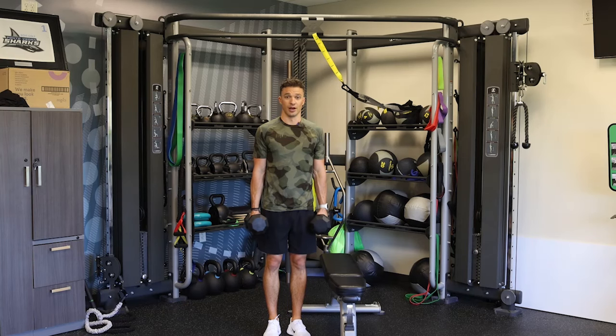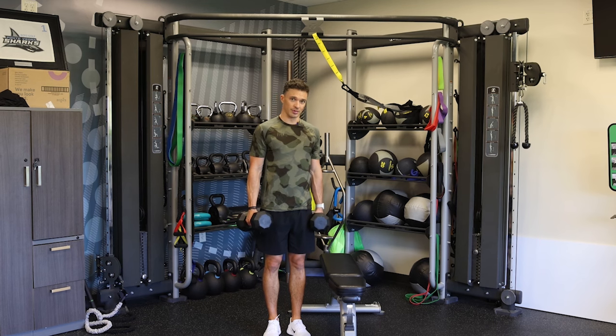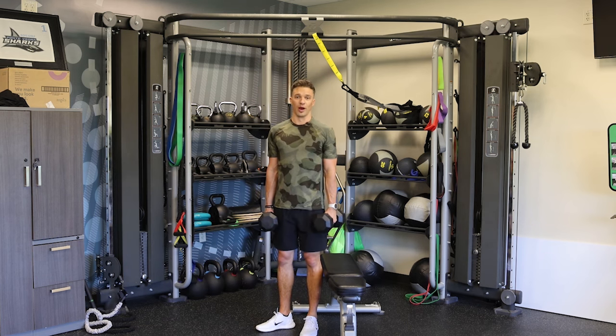We're gonna start with a tough superset. We're gonna go two dumbbell split squats, six reps, supersetted with step ups, two dumbbells, six reps. Ideally, I don't want you to put the weight down until you're done with that 24th rep.